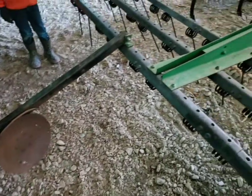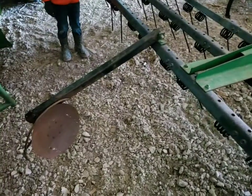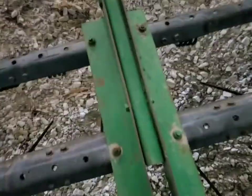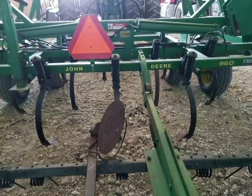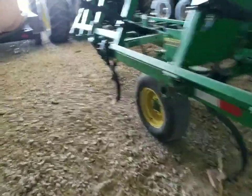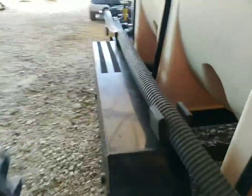I had that old marker laying around. We'll see how it works. And then obviously, once you're done with it, just flip it up here. Got it close enough, I think, to the center, since this is a 30-foot field cultivator and the planter's obviously 30-foot. It's just a couple of the projects that I've done. I guess too much time on my hands, or I like to tinker too much.